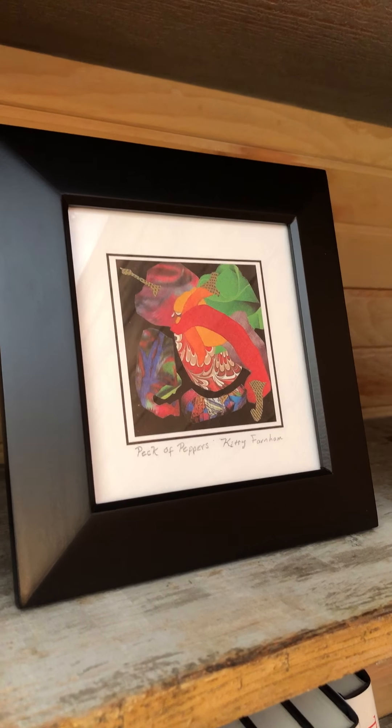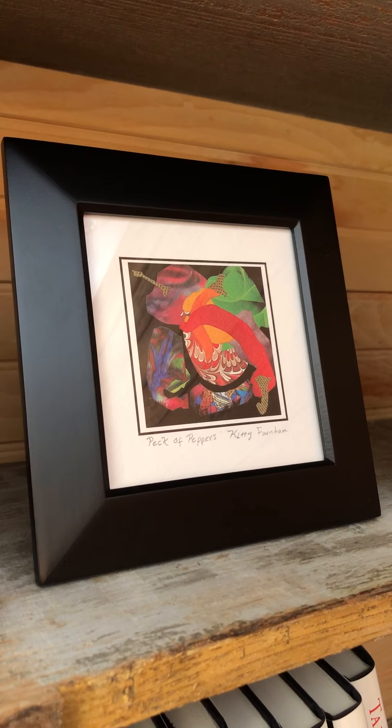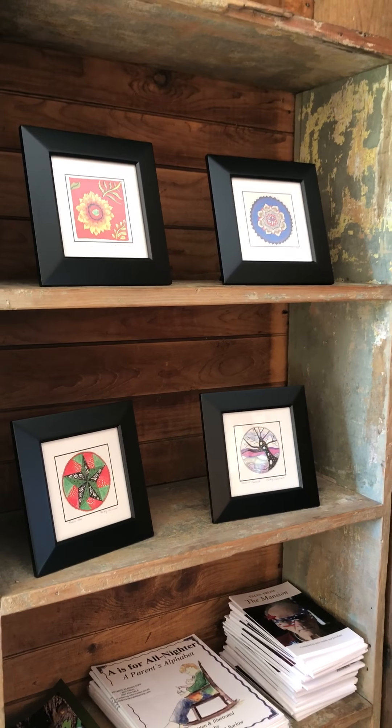I would call them Zentangle-inspired drawings, and these are prints of the drawings that I do. Can you tell us a little bit about them — how you do them, what your influences are?